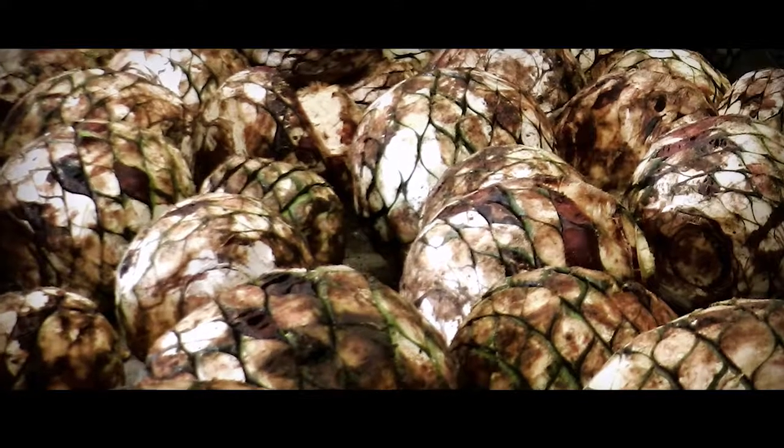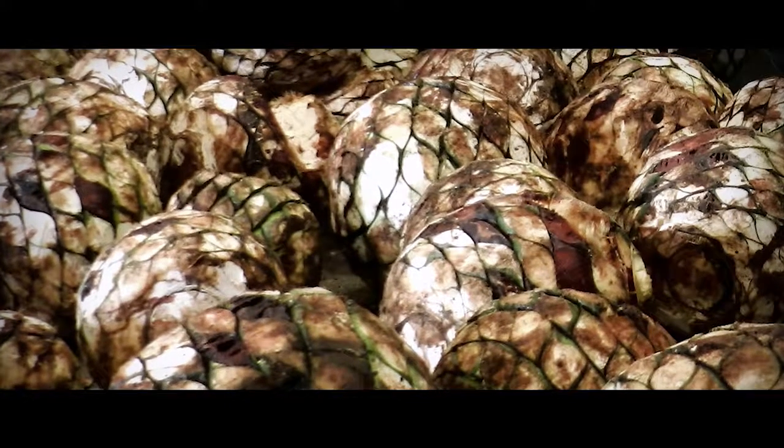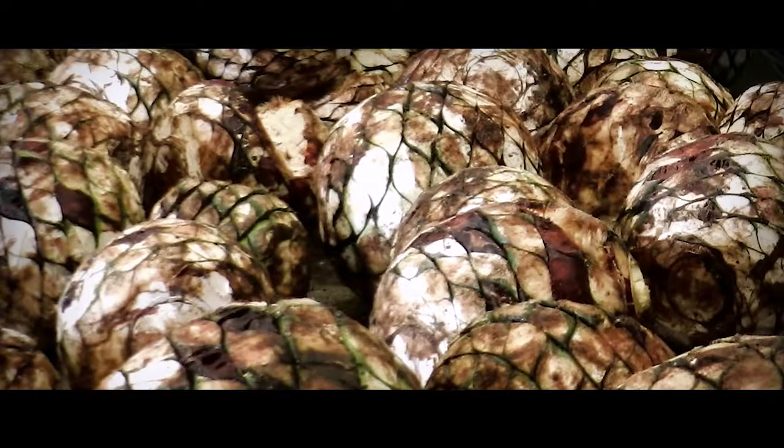The agaves are cooked at an exact temperature in a slow-bake process, keeping the sugars from caramelizing. They emerge sweet, rich and delicious, ready for the next step: crushing.